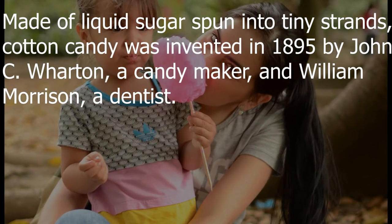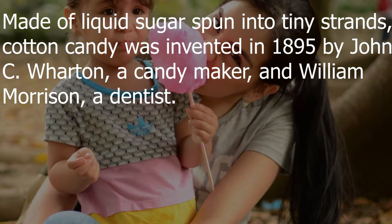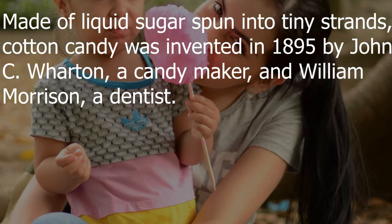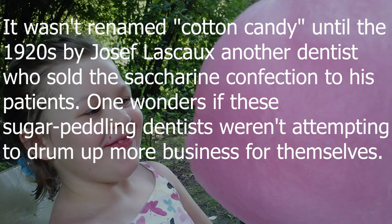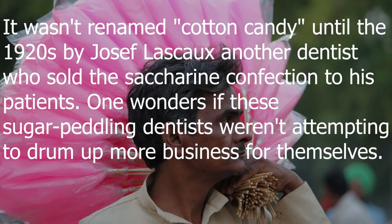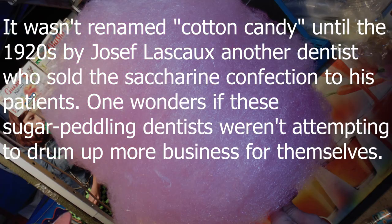Cotton candy was invented in 1895 by John C. Wharton, a candy maker, and William Morrison, a dentist. They called their creation fairy floss and sold thousands of servings at the St. Louis World's Fair in 1904. It wasn't renamed cotton candy until the 1920s, by Joseph Lasko — another dentist — who sold the sugary confection to his patients. One wonders if these sugar-peddling dentists weren't attempting to drum up more business for themselves.